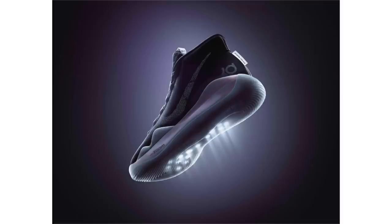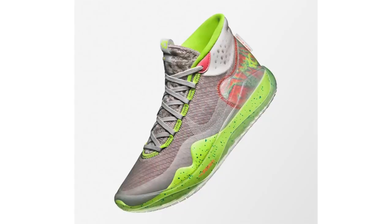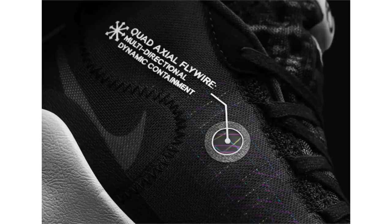Nike Basketball officially unveiled the Nike KD12, showcasing two upcoming colorways. Reading from their press release: every KD shoe is a balance of comfort and responsiveness. The KD12 achieves that by questioning the norms of shoe construction, turning an often-overlooked element — the strobel — into a critical performance driver. The strobel is one of the unsung heroes in footwear, says Leo Chang, Senior Creative Director for Nike Basketball Footwear.